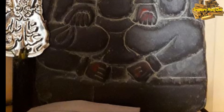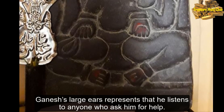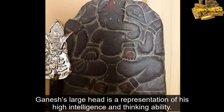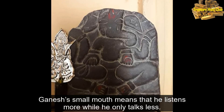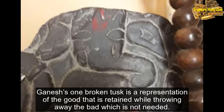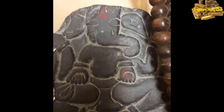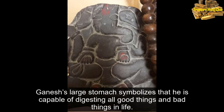Ganesha's symbolism: His elephant head symbolizes strength and power. His large ears represent that he listens to anyone who asks him for help. His large head is a representation of his high intelligence and thinking ability. His small mouth means that he listens more while he only talks less. His one broken tusk is a representation of the good that is retained while throwing away the bad which is not needed. His small eyes represent focus and concentration. His large stomach symbolizes that he is capable of digesting all good things and bad things in life.